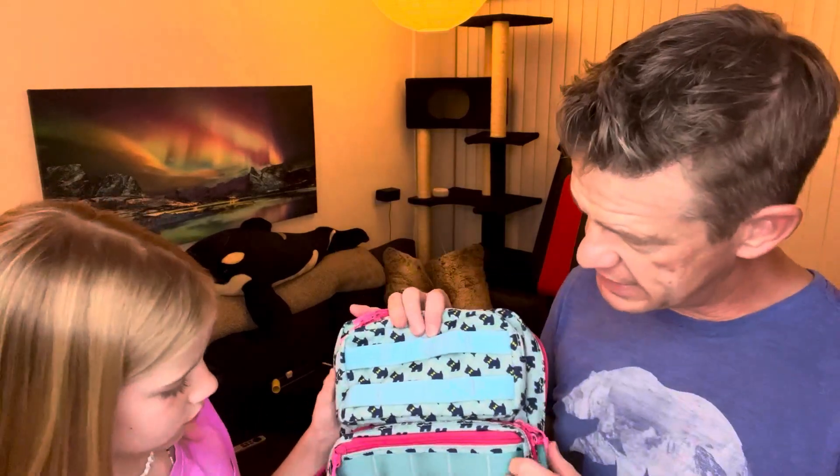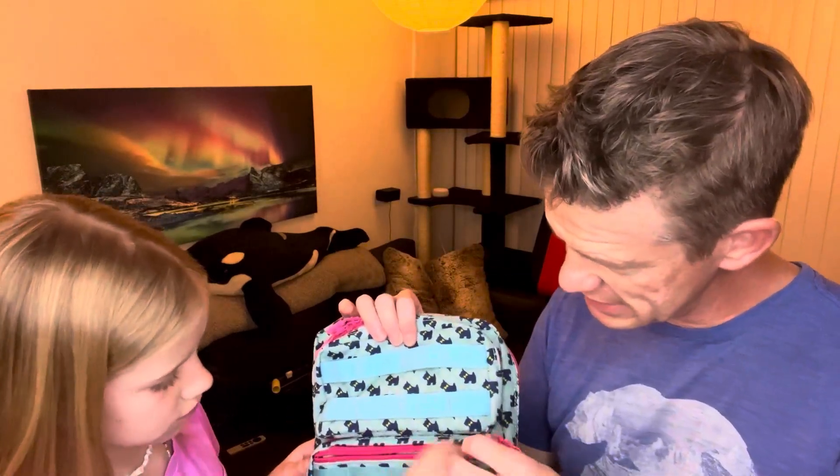It does have a bunch of these strap spots — these are nylon here, and then up here is Velcro, so you can actually Velcro some things. It did come with some patches: one that says 'it is what it is,' and one that says 'always be ready.'